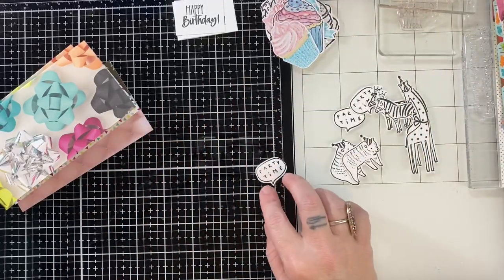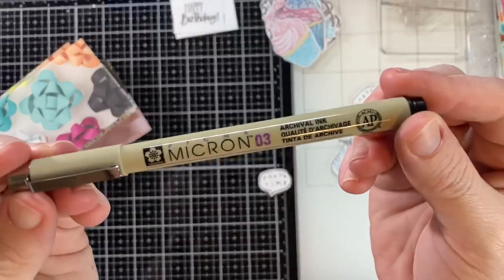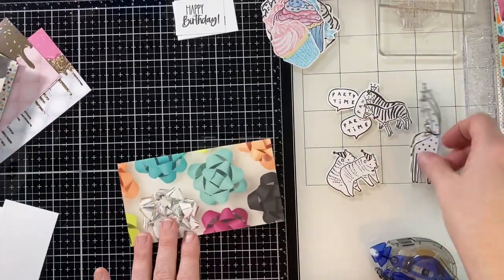Now I have all my ephemera cutouts and I did have to go in — I love my micron pens because if I don't get a great stamp image, I can go in and finish it up and not just throw it out.